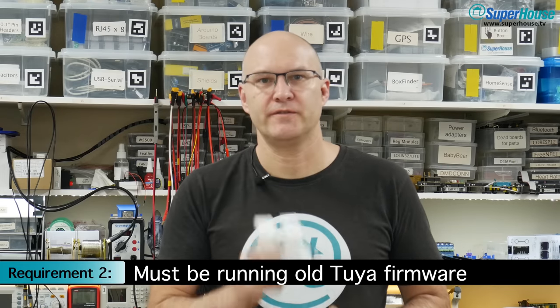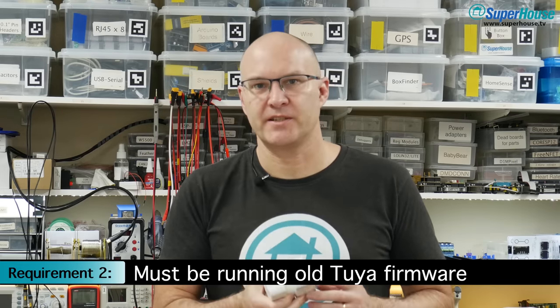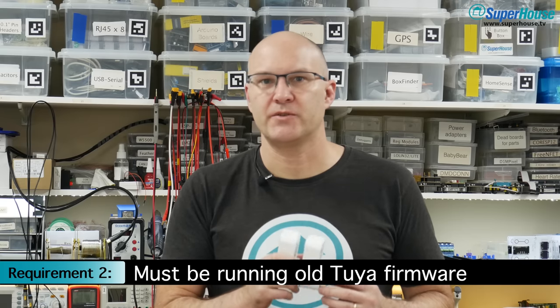The second thing that must be true is the device has to be running old Tuya firmware. Tuya have recently been making changes to prevent anyone doing over-the-air updates. So if your device has been already paired with your phone and it's done an update from the Tuya servers, it may have a version that is too new. If you've bought a device and you're intending to flash it to Tasmota, do not pair it using the regular Tuya software — you want to make sure that it's got the old version of the firmware that hasn't been updated.